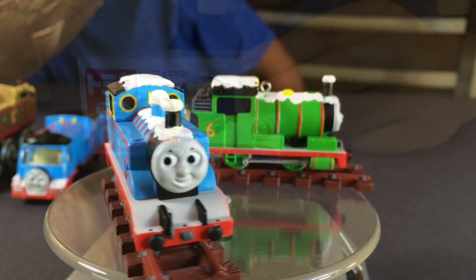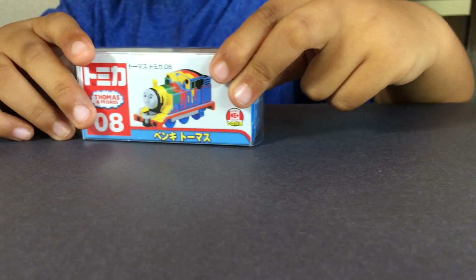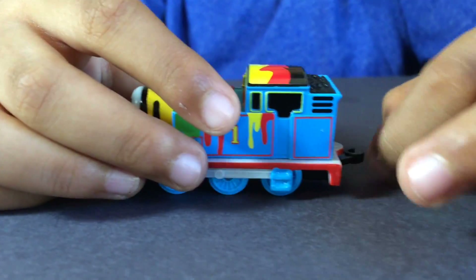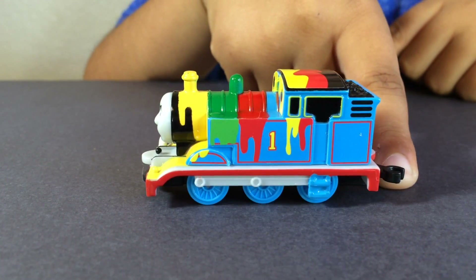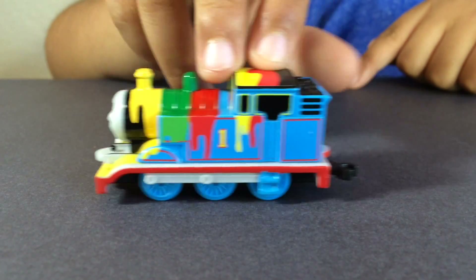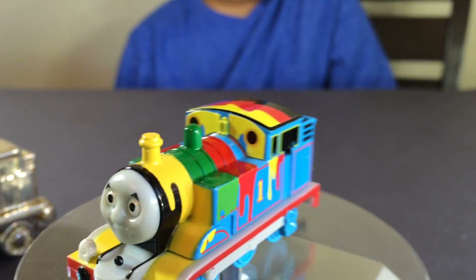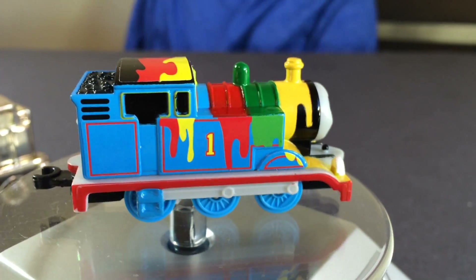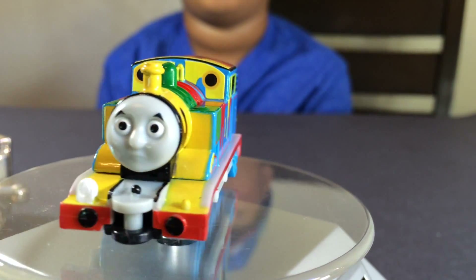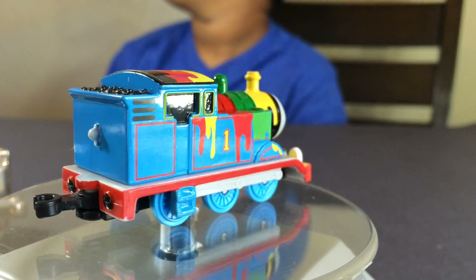The next thing is another Thomas — it's paint splattered Thomas. Look at that, this is really awesome. I think you could do it with other characters too. This is Thomas from all directions — it's paint splattered Thomas. You can see paint all over Thomas, especially the top is covered with lots of vibrant colorful paints. Really detailed and accurate.